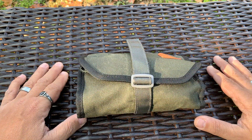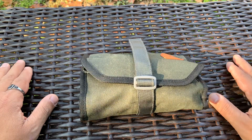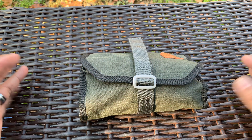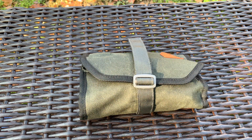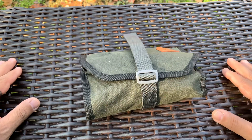What's up everybody, this is Rich from True Budget ADC and Prepping. Use your gear, lose your gear, because if you're not using it, you might as well lose it. Today I want to talk about something a little bit different — tool rolls.